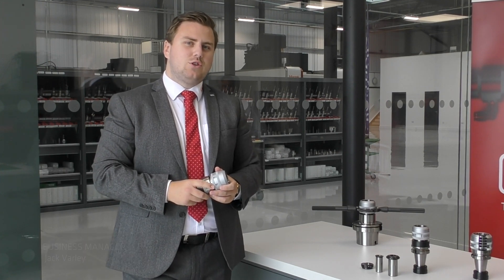Hello, I'm Jack Varley, Regional Business Manager for Nick & Yorad, and today I'll be talking to you all about the features and benefits of the Multalk Milling Chuck.